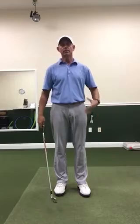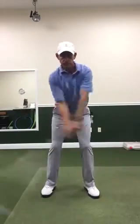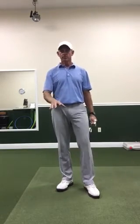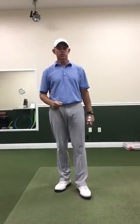So the lower body can move a lot — it might feel like a lot if you've been swinging and the lower body's been really inactive. That's not going to help support the hands and arms. We will not be able to generate the amount of speed that we're capable of, and we'll probably have a tougher time getting good contact, ball first ground second with an iron, and a whole lot of things are going to not go well.